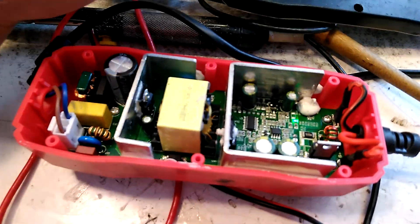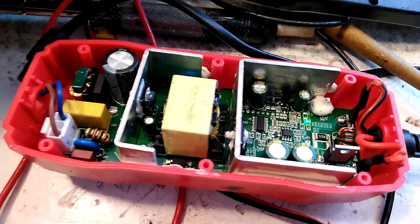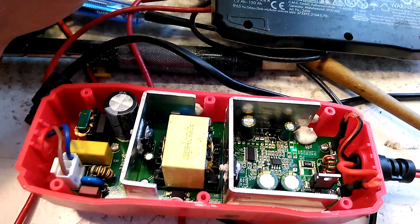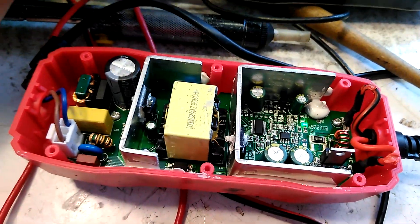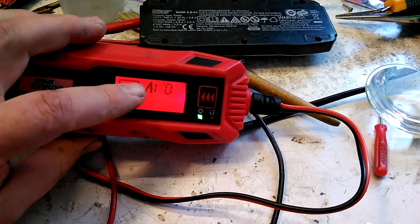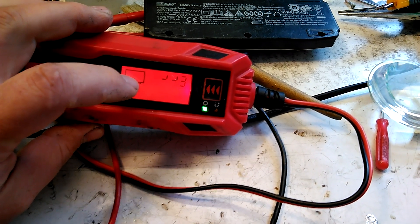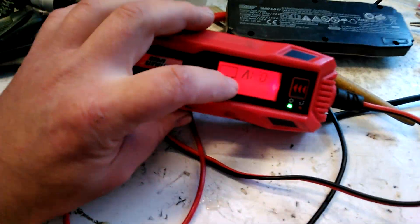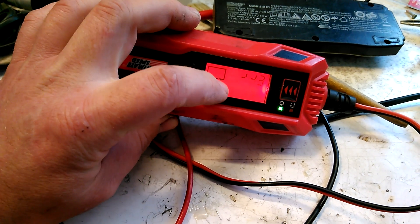I won't summarize if this charger is good, but I think it's worth the cheap price. After one year of intensive use outside the house in freezing conditions, an error occurred. The symptom was that no current was going into the battery, though the battery voltage was fine — 12 point something volts — but no current at all.